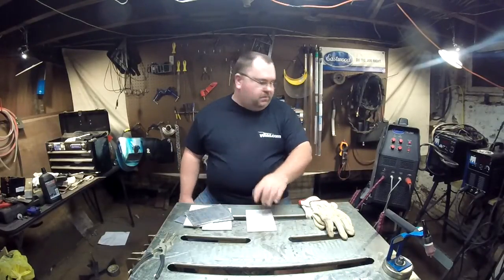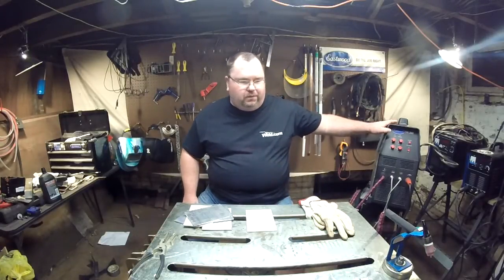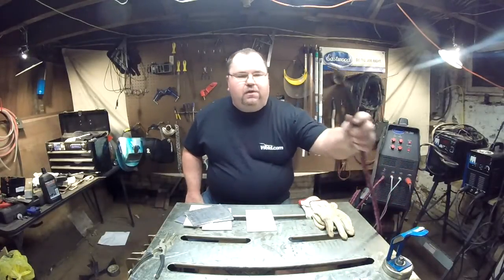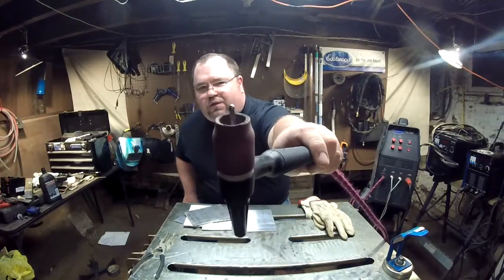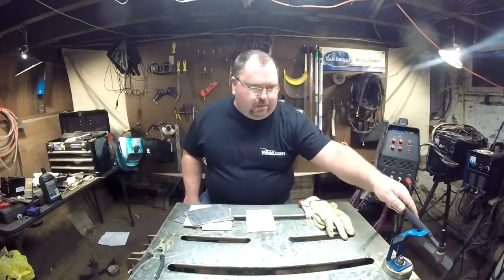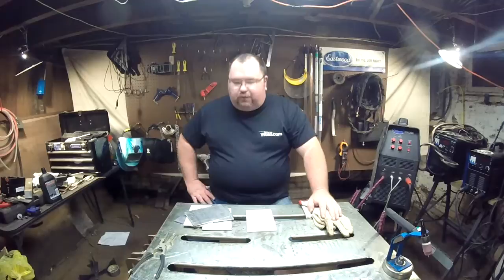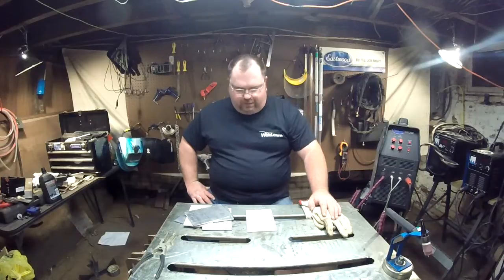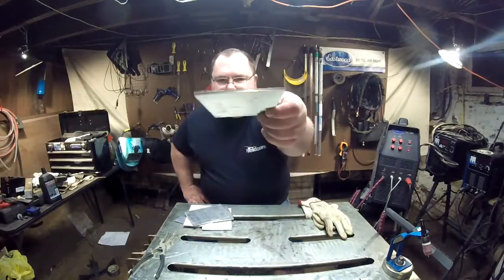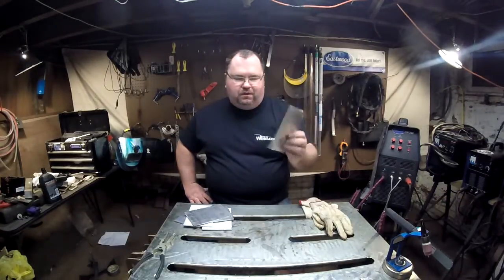It's going to have a fitting in the top. We'll be using the Eastwood TIG 200 to weld it, using a little number nine torch. As you can see, we've got the tungsten with just a slight bit of ball on it. After some messing around with some scrap pieces, I've got my amperage set where I like it, which is about a maximum of 130 amps. This is one-eighth inch thick 6061-T6 aluminum.